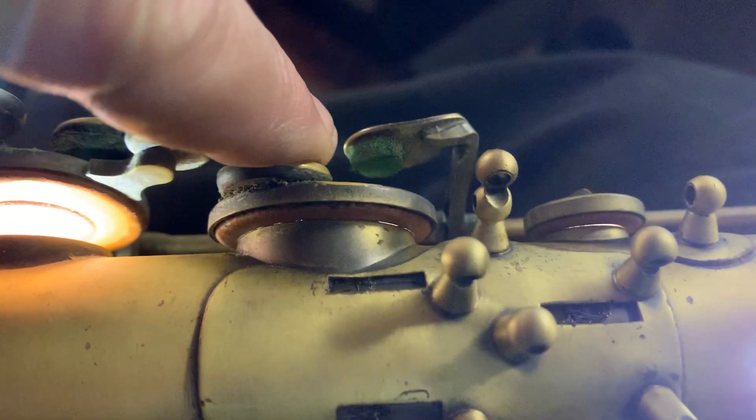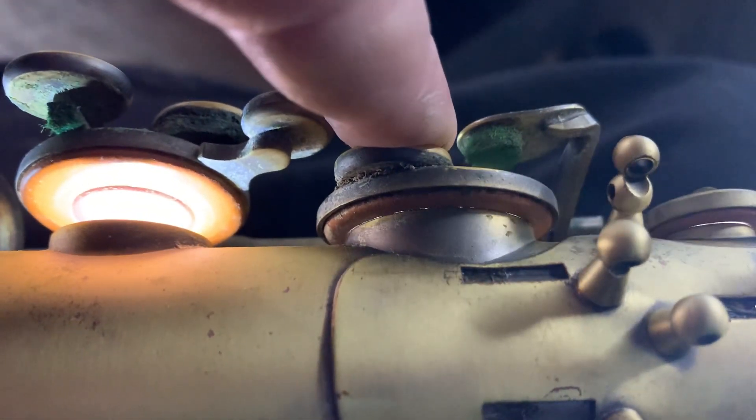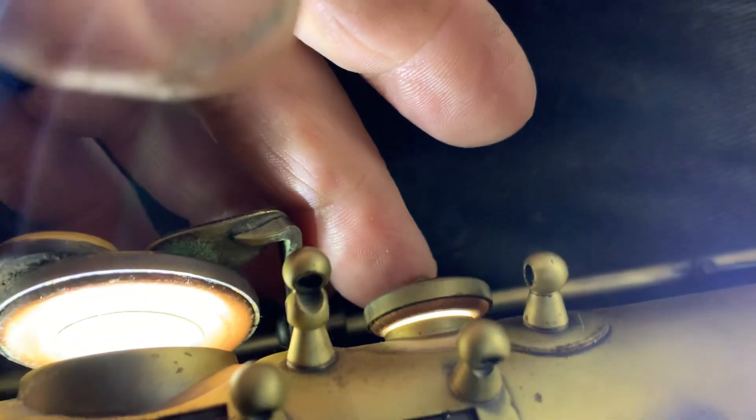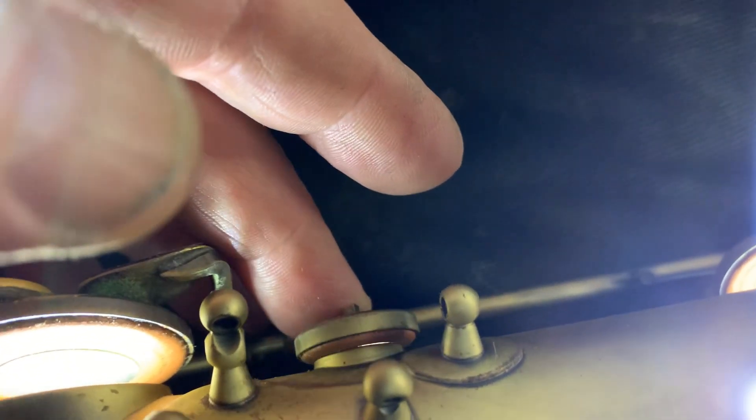This B key — the touchpiece here — is actually hitting hard at the back, and that's why it's just fractionally open. Also, individually by itself, we call this the speaker key. The speaker key is hitting hard at the back, and that's why that leak is at the front. It's just not going to go away, that leak, so we're going to float that pad across.